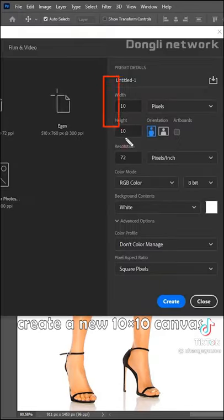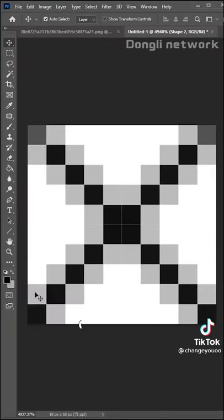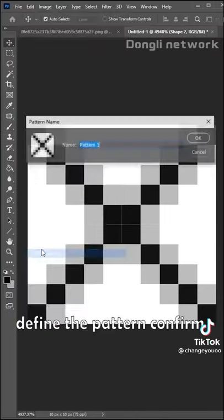Create a new 10x10 canvas and use the Brush tool. Draw a cross. Click Edit to define the pattern, then confirm.